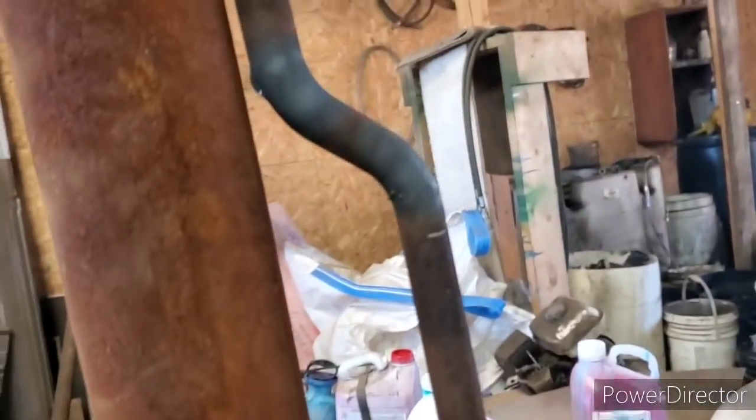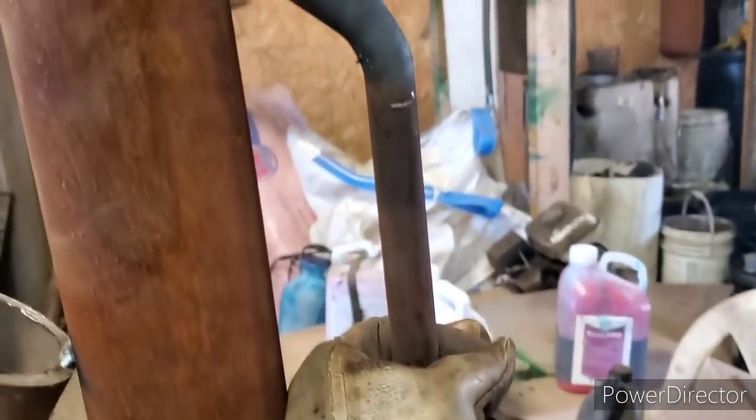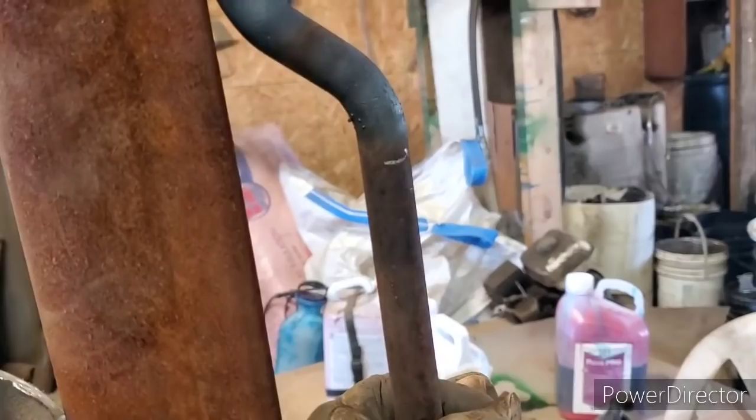Not sure how hot this is gonna be yet, but let's check it out — oh yeah, she's toasty. So here's what I got now — this is gonna be better. See the difference now? That's way more — I can get my hand in there easy. Before I couldn't. Anyway, I guess I'm gonna weld that on.